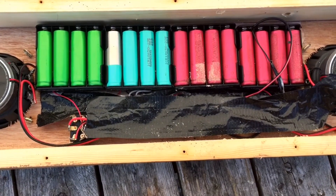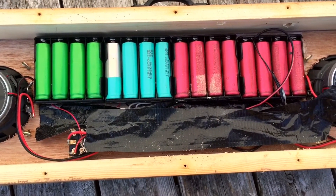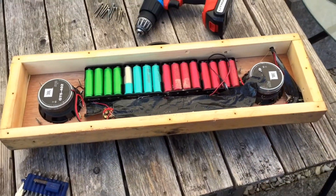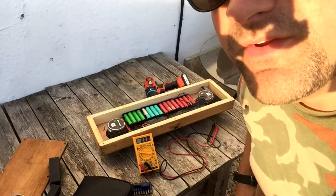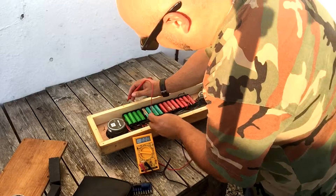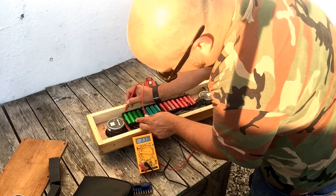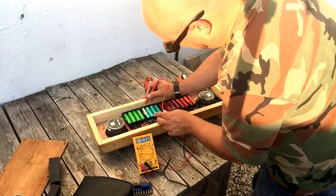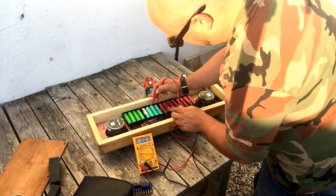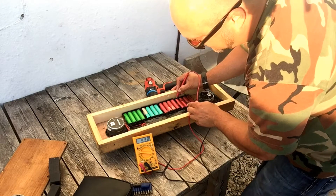The idea is to figure out which one of these bad boys has given up the ghost and replace it. It shouldn't be a hard job. I've got the world's most rubbish meter. Let's have a quick look across these banks — there's one, two, three, four banks at 4.2 volts, so that's a bit low. Let's have a look across this bank — that bank looks okay. Turquoise okay, red okay, red red okay.